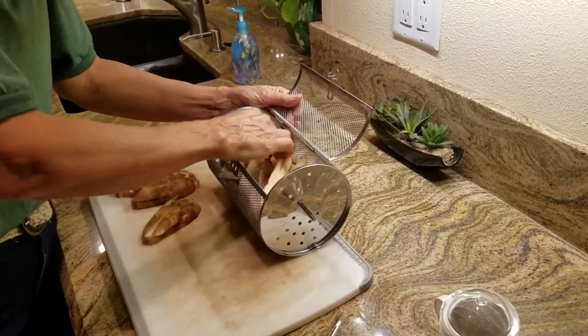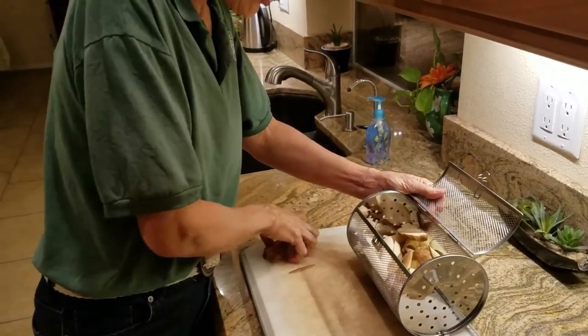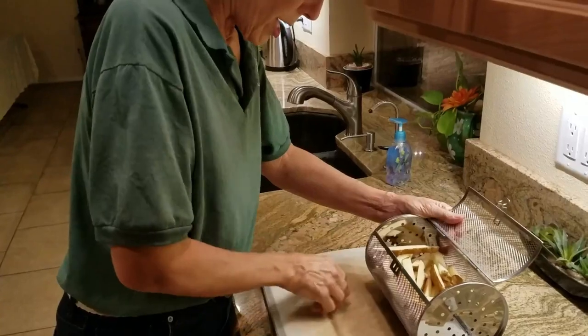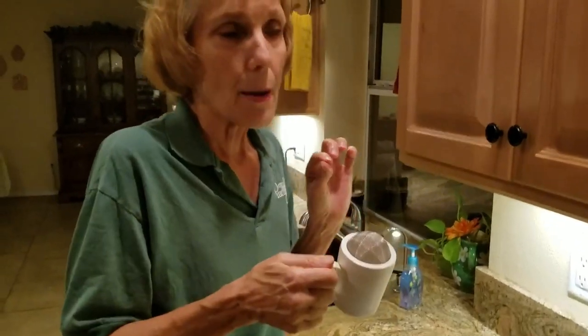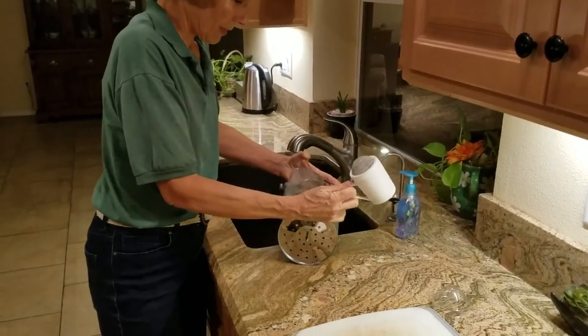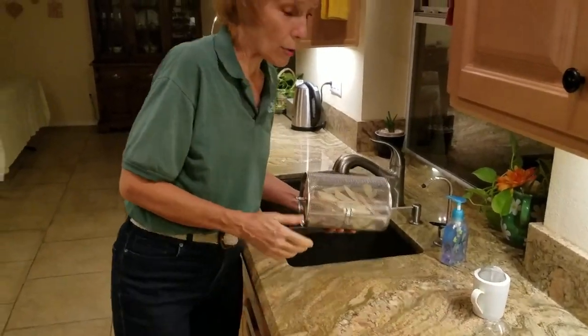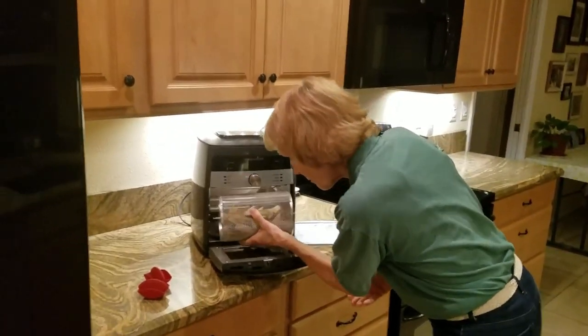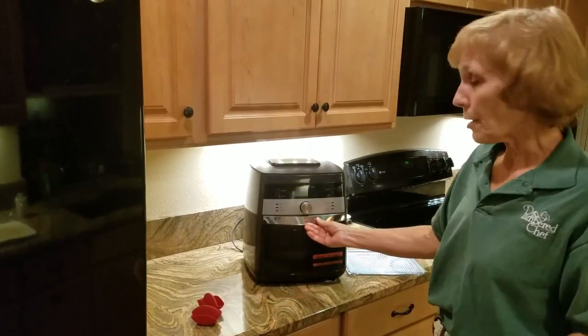You can do air frying with mushrooms or anything in here, but french fries are the most fun. I don't eat added oil, but you can add oil if you prefer. I'm going to sprinkle them with a combination of equal parts salt, garlic powder, and onion powder — just sprinkle it right through the basket. Now put it in, close the door.